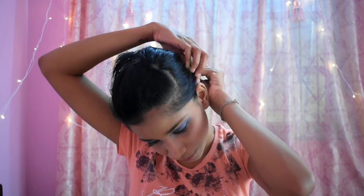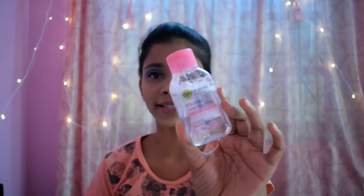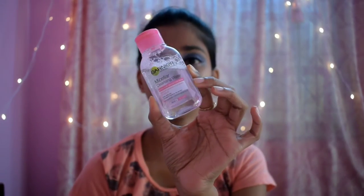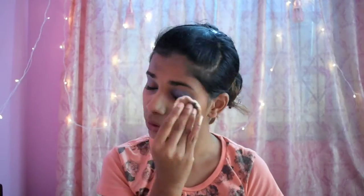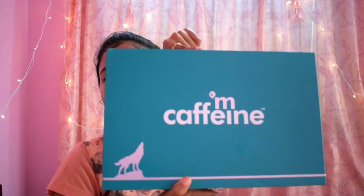So I am going to use the Garnier's Micellar Water to remove my makeup. Now moving on to the M-Caffeine Coffee Mood Gift Kit — it has all of these skincare products. First I am going to go with the coffee face wash, and I haven't opened it yet, it's still sealed, so let's just open it right now.